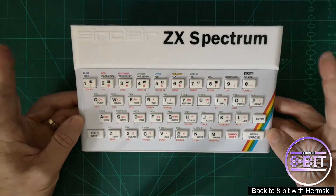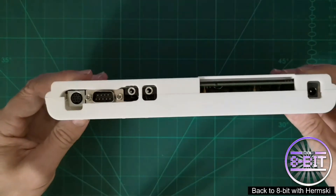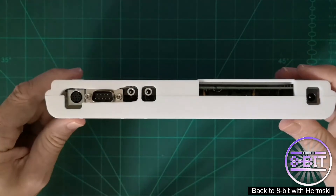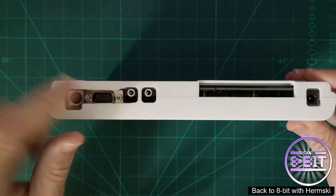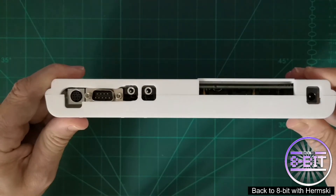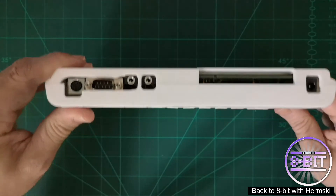The case was bought from ZX Renew. I did have to modify it a little bit — I had to cut out a few holes to fit the board in, to fit the RGB socket, and the ZX Spectrum joystick support. The in and out audio sockets were already inside the case.